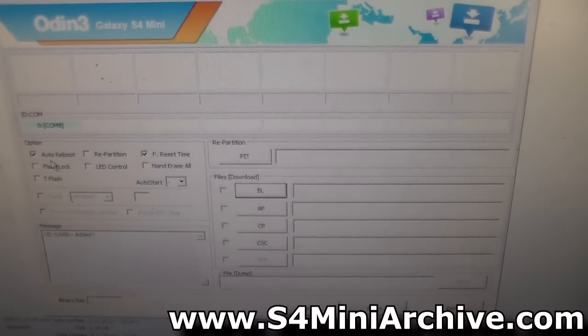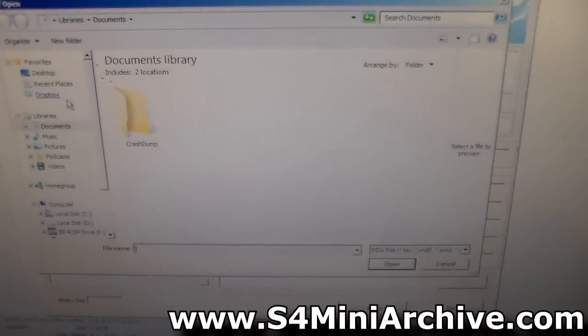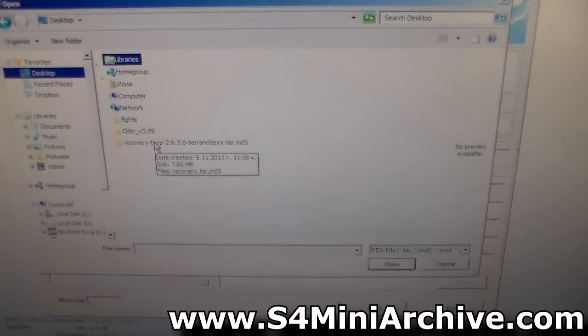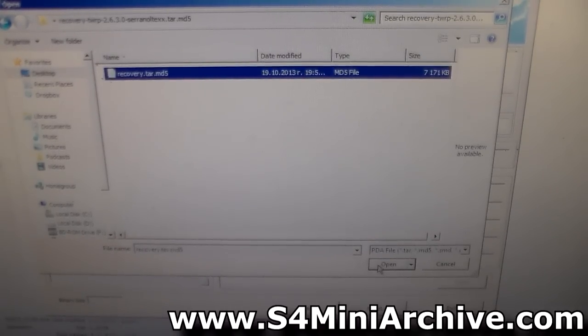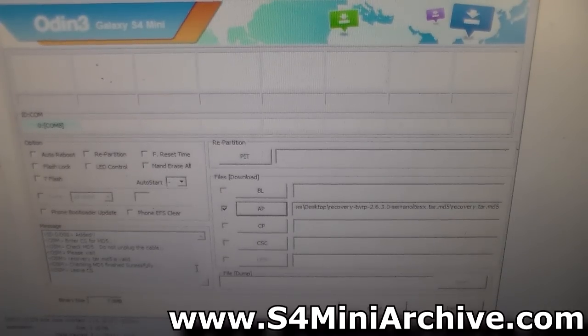The first thing you need to do is uncheck auto reboot and F reset time. Now on the AP button, click on it. Locate the recovery tar MD5 file — we extracted it earlier. Open that up. Once it says ID:COM, everything is ready. You may now press the start button.